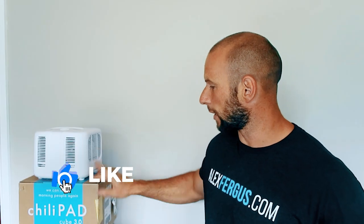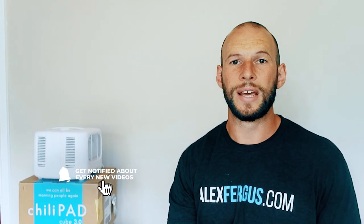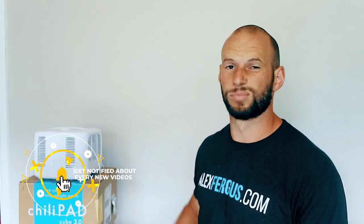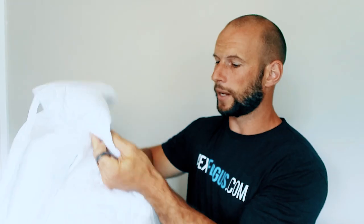Today I'm purely going to be looking at this Chilipad. If you don't know much about it, here's a quick overview: it's essentially a refrigeration unit that cools and heats water and pumps it through a mattress topper with silicone pipes in it, allowing you to sleep in a cool or warm environment. This isn't going to be a review — I just want to test the EMF levels.